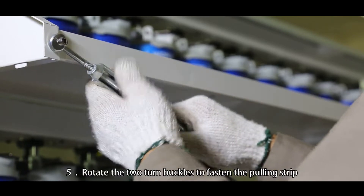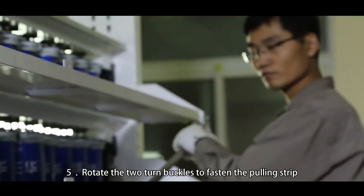Step 5: Rotate the two turn buckles to fasten the pulling strip.